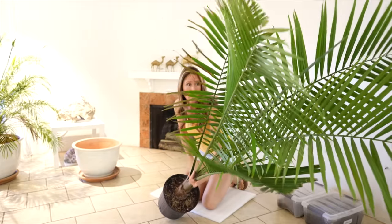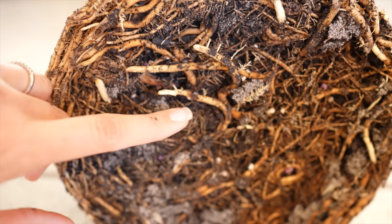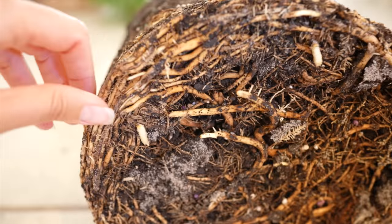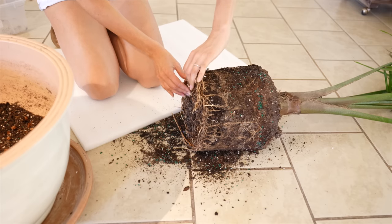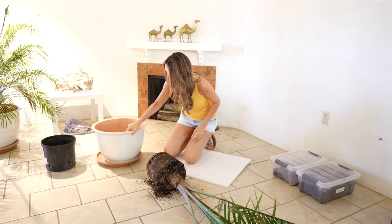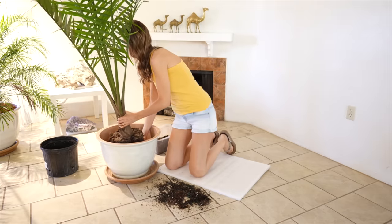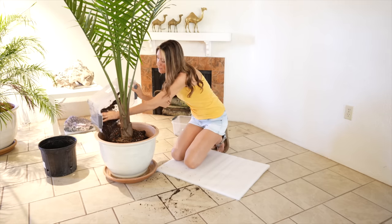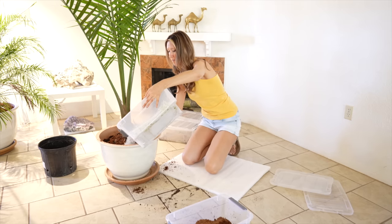Definitely root bound and ready for a repot. It came out of the pot pretty easily — very root bound, but the roots are firm and healthy and you can see the fresh white root tips that are actively growing. There's no root rot, no soft mushy roots. I tried loosening the roots slightly, but not too much — I didn't want to damage any of the healthy growing roots. I already had this pot from Home Depot — it's a resin composite pot by Southern Patio. We have two of these in different sizes and they've been excellent if you need a large pot that's thicker and looks like ceramic but isn't as heavy.